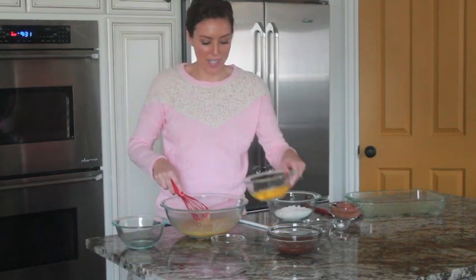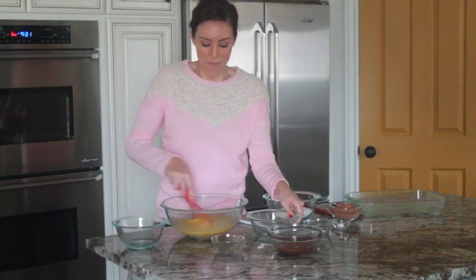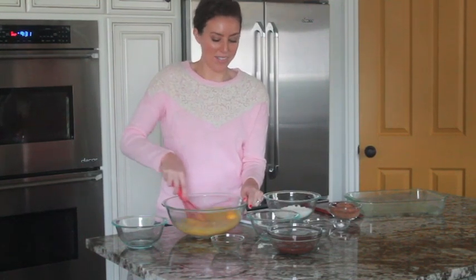This is just my mom's basic brownie recipe that we use as a base for our favorite brownies, but I thought it'd be fun to add a Nutella twist on it.